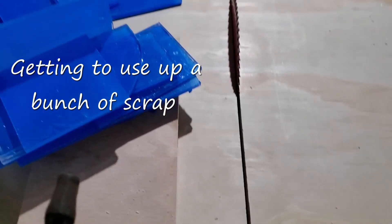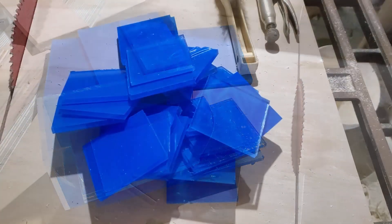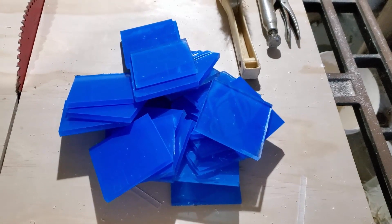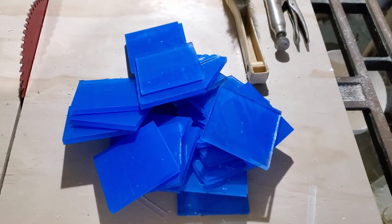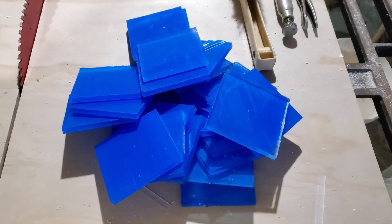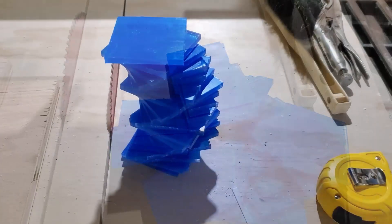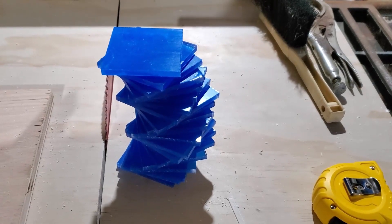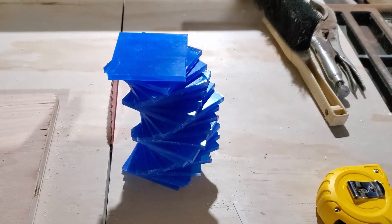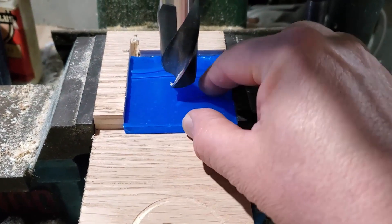Those of you who have been following the channel for any length of time may have noticed that I have a slight obsession with finding alternate ways of getting water from the aquarium to some sort of filtration device and then back to the aquarium. A lot of those systems I've been working with have been air driven, mostly because I really like air, but also because you can have one or two good sized air pumps for your fish room and run all the aquariums, then run off bleeder lines to test out new systems without really changing anything.